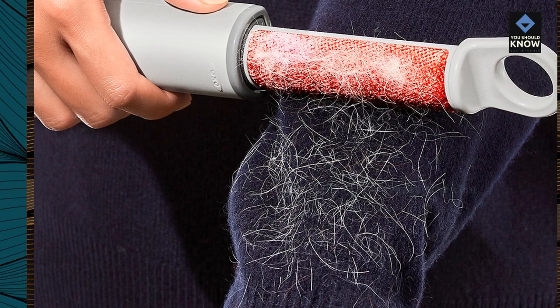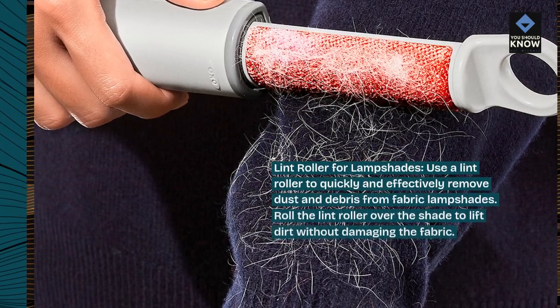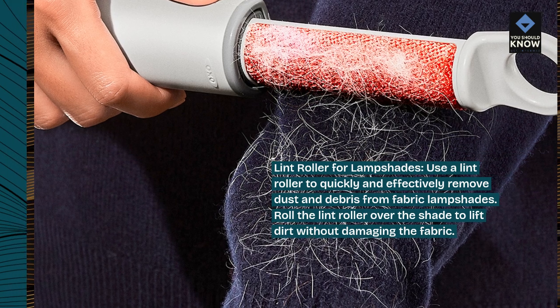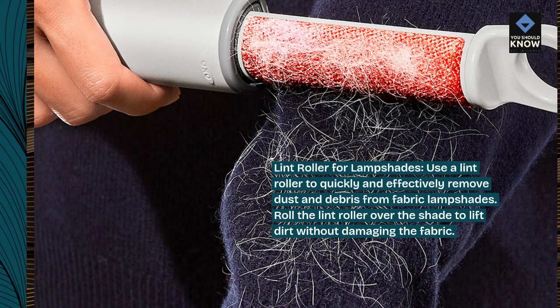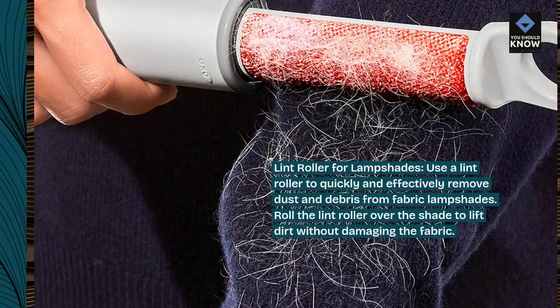Lint roller for lampshades. Use a lint roller to quickly and effectively remove dust and debris from fabric lampshades. Roll the lint roller over the shade to lift dirt without damaging the fabric.